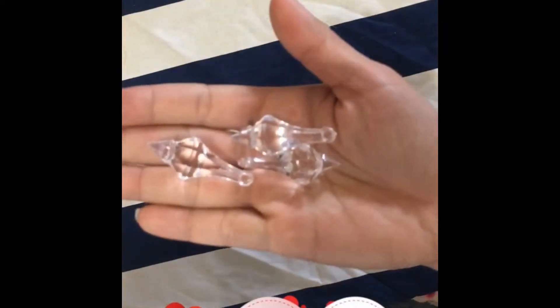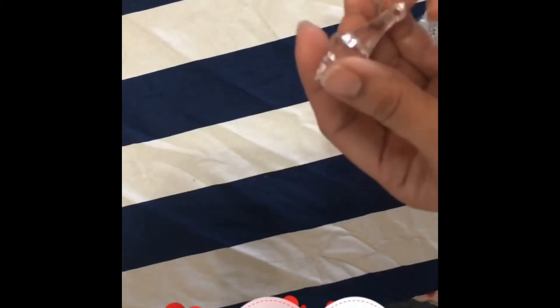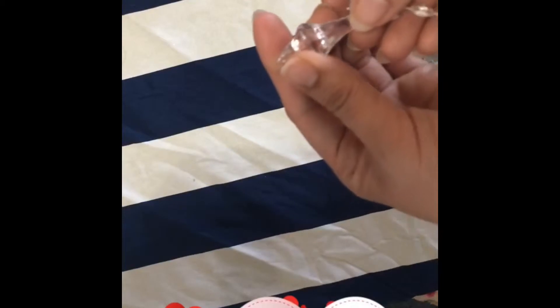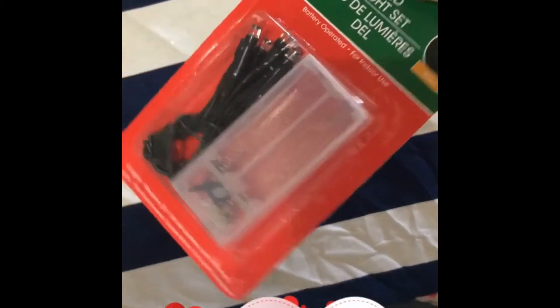I have some beads here. I'm gonna place those beads at the tip of this one, so they'll be hanging. Of course you'll need your glue gun and glue sticks. I also wanted to place a fairy light for that.